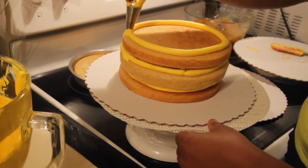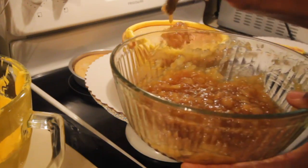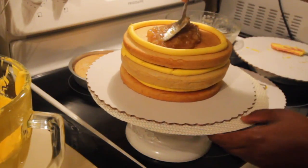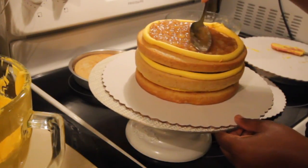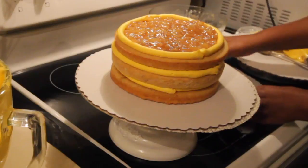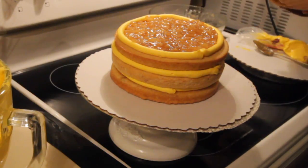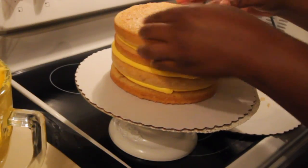Having the lazy Susan or turntable makes it so easy to decorate because you don't have to put a lot of stress on your body — you're just turning it while you work. If this is something you really want to do you might invest in a turntable or pick one up from your local hobby store. For me baking is just a hobby — I'm not a professional — but thank goodness for stores like Michaels and Hobby Lobby that make it easy to get these types of tools.